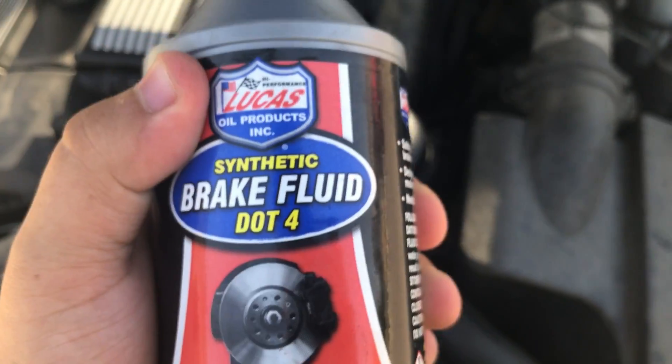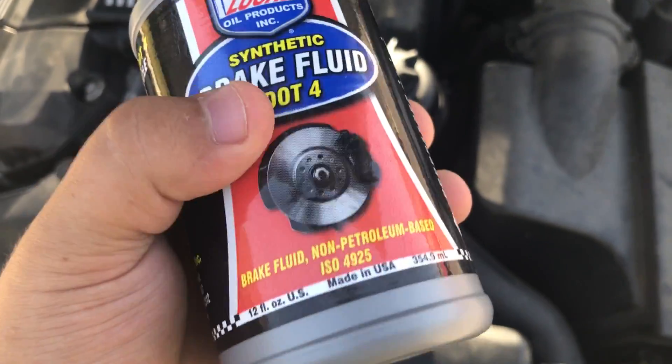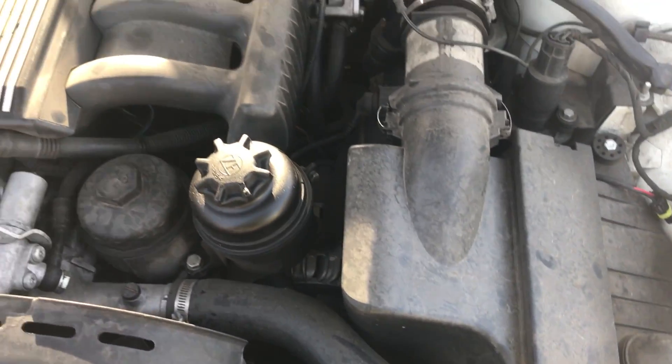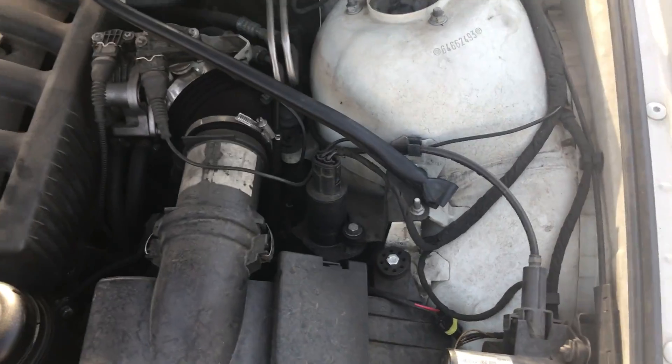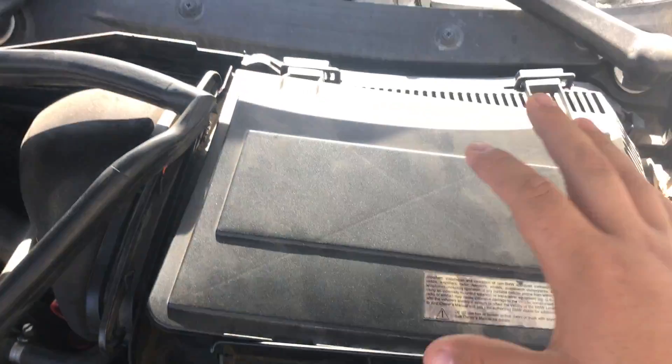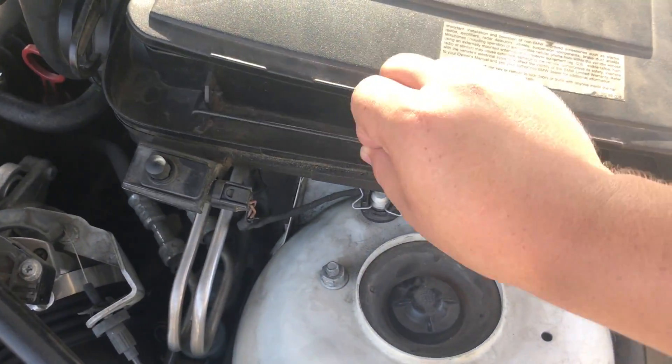Today we're going to be filling up some brake fluid. We got the DOT4 synthetic brake fluid for the E39 528i BMW. Your master cylinder is under this component. The first thing you want to do is pull all this off.